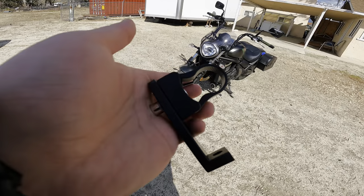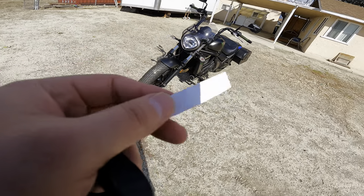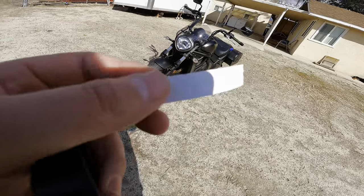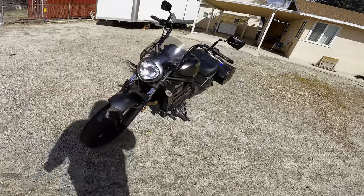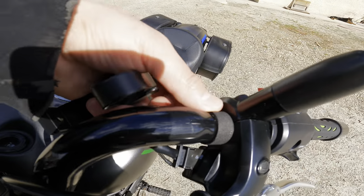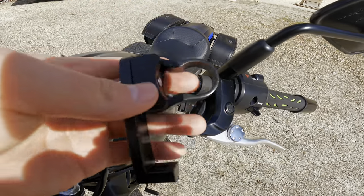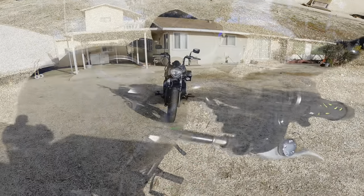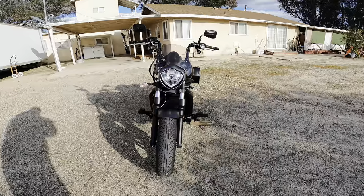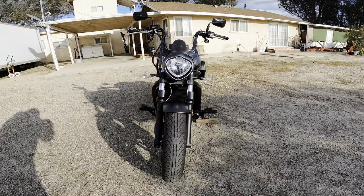The cool thing about the brackets I bought is they came with almost like a rubber insulator to protect the paint right here. So I installed it on this side and now I'm going to put the bracket on. Alright, this is what I'm working with so far.